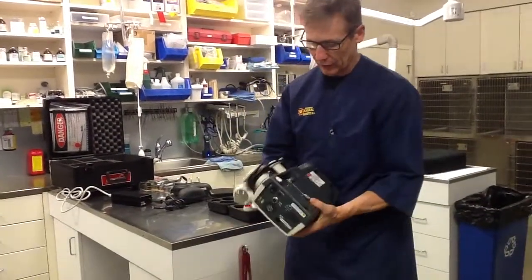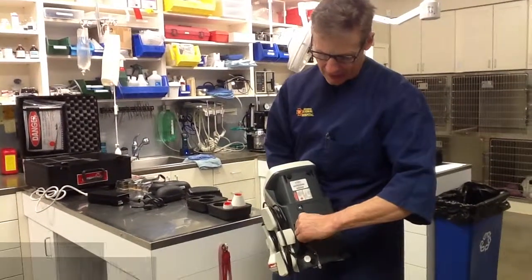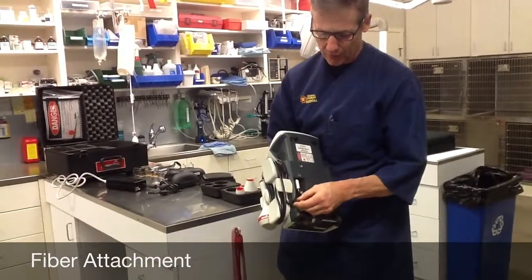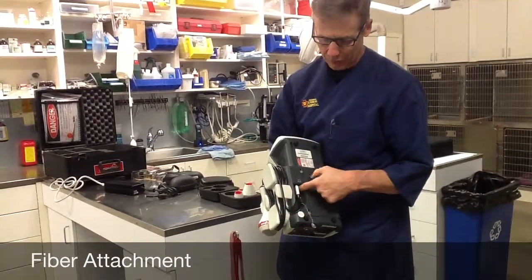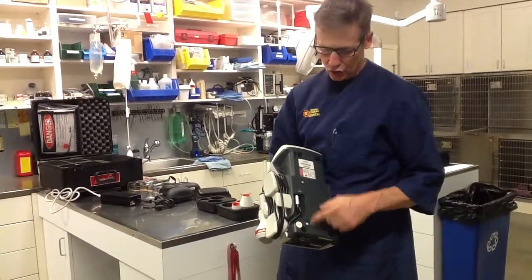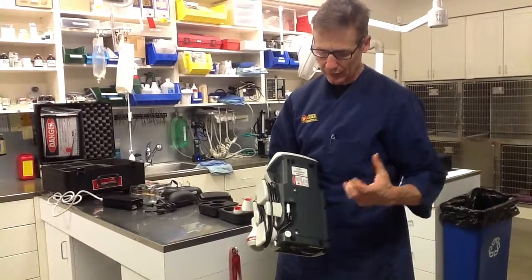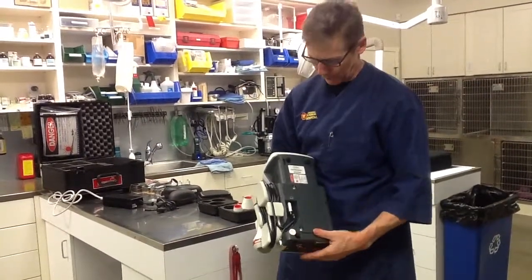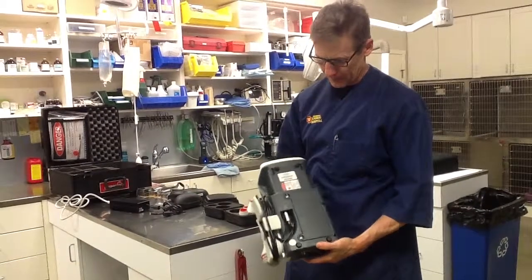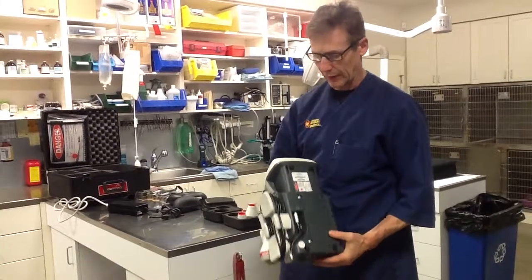On the bottom of the laser, you'll see that the laser fiber attaches in here — always make sure it's finger tight. Next to it, the finger switch plugs in. These two doors are for the battery compartment, so should you need to replace the battery, you undo these and take the battery out. There are a couple of foot pads on the bottom, and your serial number is down here as well.